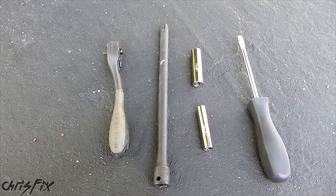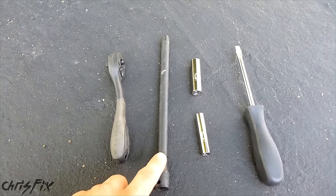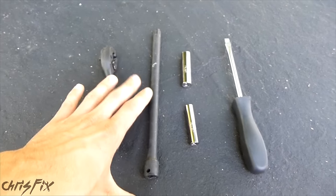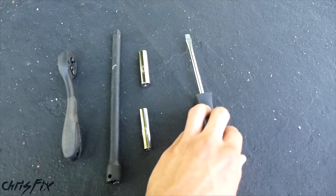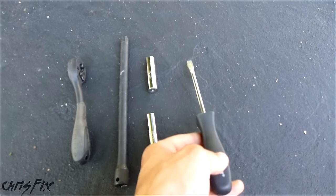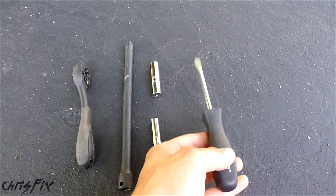Here are all the tools you're going to need to do this job. You're going to need a ratchet, some type of extension — maybe a couple of different extensions — a 10 millimeter and an 8 millimeter socket, and a flathead screwdriver to pry any clips up for the pigtails on the electrical connections.